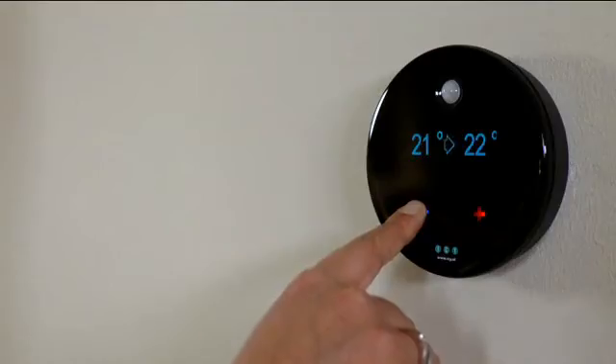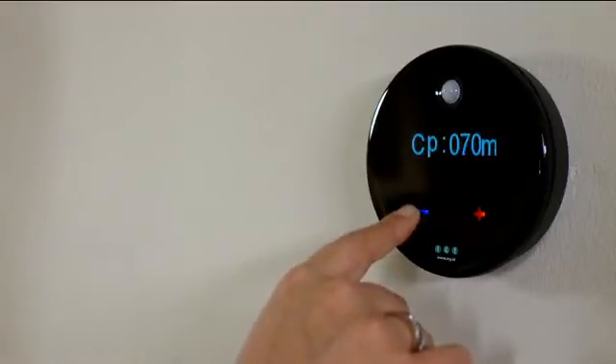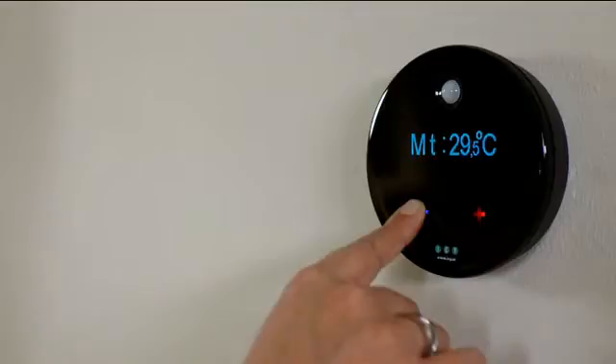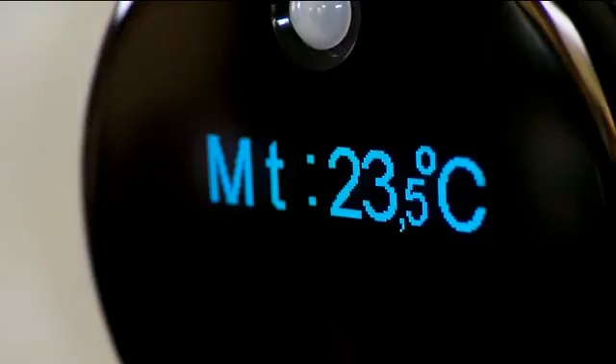Programming the thermostat manually is not difficult. Press the left-hand button for 10 seconds to bring up the menu. You can now change the time and temperature settings. You can program the maximum temperature — to prevent somebody, your children for example, setting the thermostat too high. You can limit the maximum temperature, which avoids unnecessary wastage of energy.